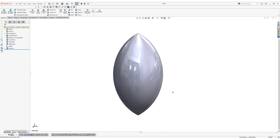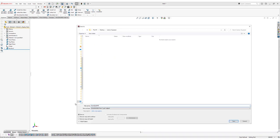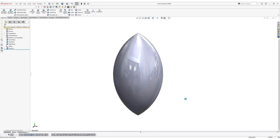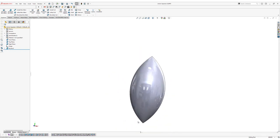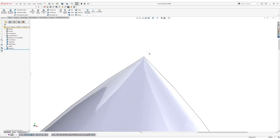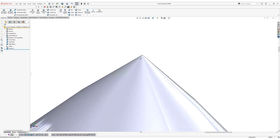Now we're going to save our file to our working folder. Click on the Save icon and call this part Lemon Squeezer, then click Save. The next thing we're going to do is add a fillet at the top and bottom. Because this is a single point, we can't apply a regular fillet, so we're going to make a cut revolve in order to create the fillet effect.